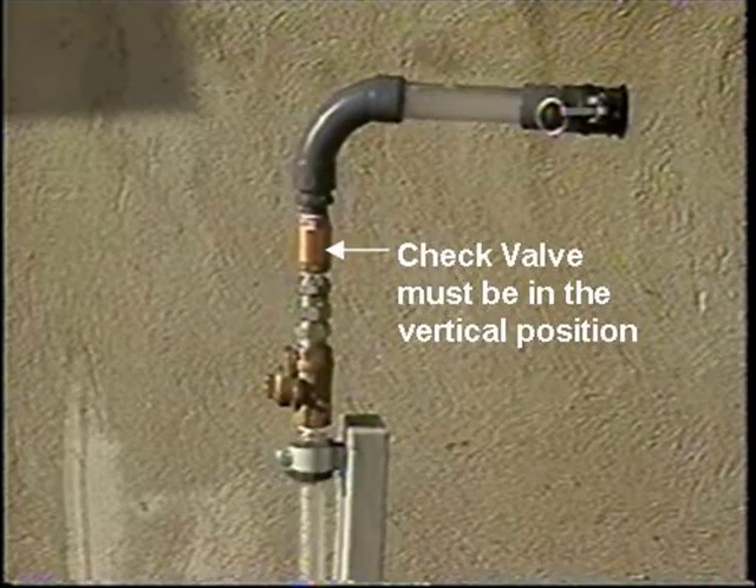Connect the suction pipe bend assembly, which includes a check valve, to the service piping using the swivel connection. Please note that the check valve operates in the vertical position only. If the service supply is horizontal, a 90-degree elbow must be attached to ensure the check valve is positioned vertically.